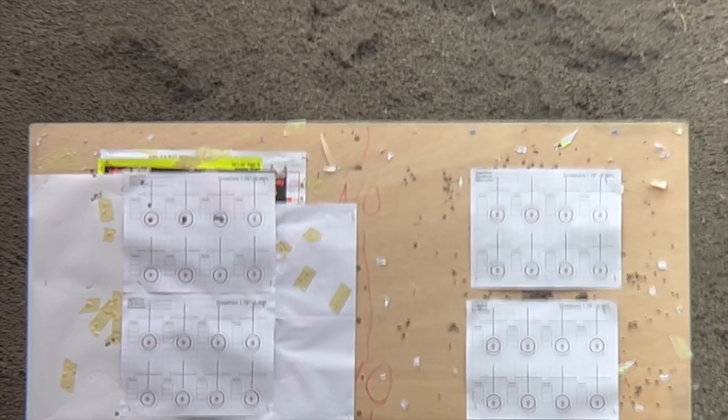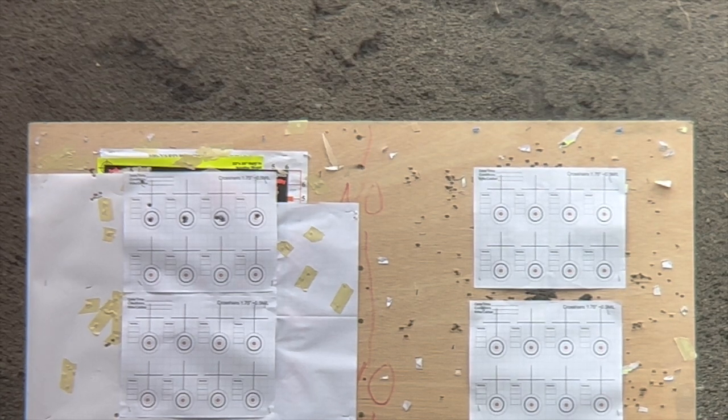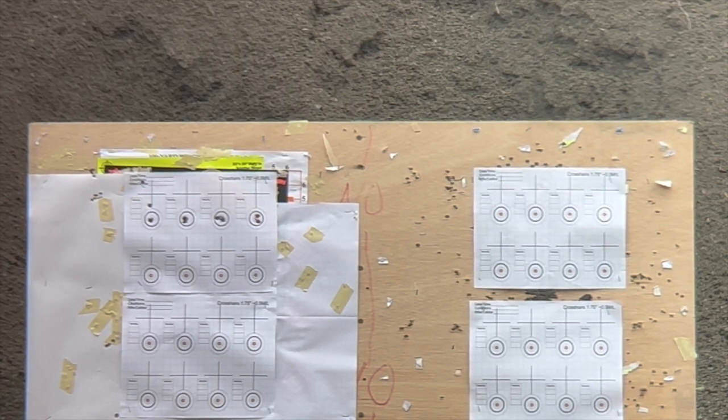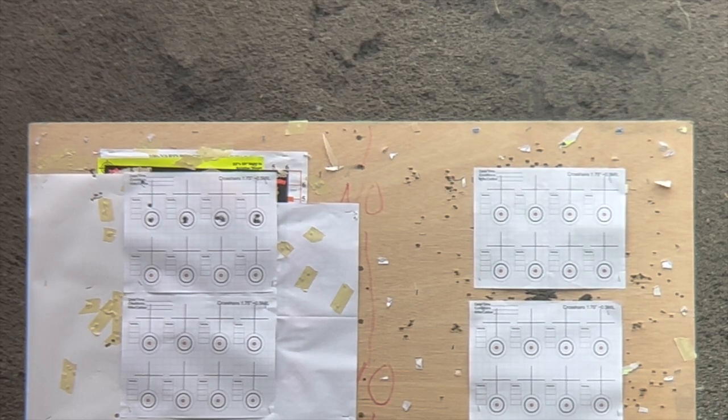We'll close it out with a little more of the 100-yard shooting. There's not much else to say — if you have a need for hunting, shooting, spotting, or scoring, and you'd like to attach an iPhone to your spotting scope, give this one a chance. It's just the best one I've found on the market. Thanks for watching, have a great day, and we'll talk later.